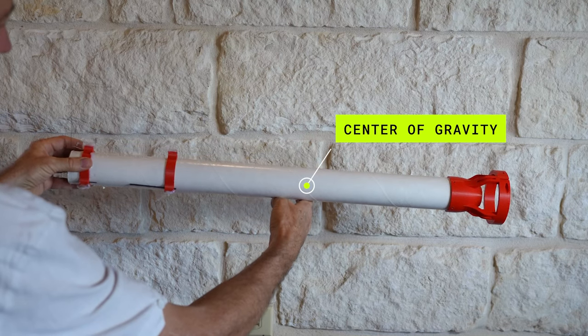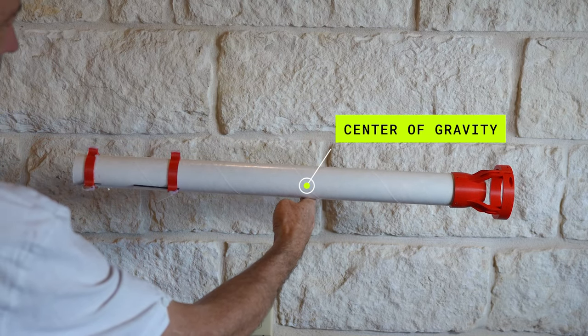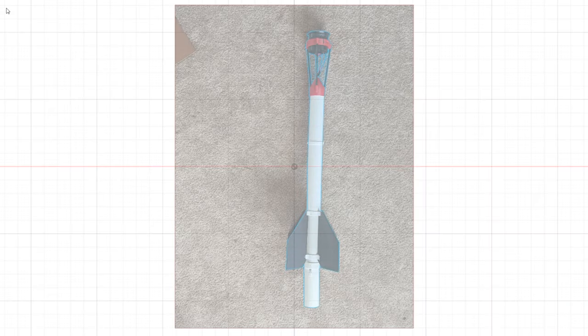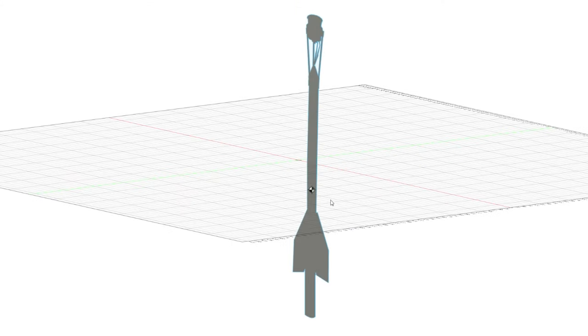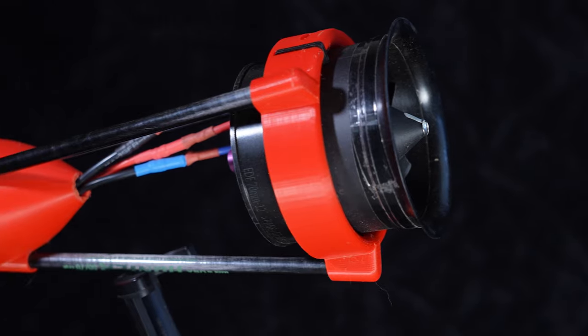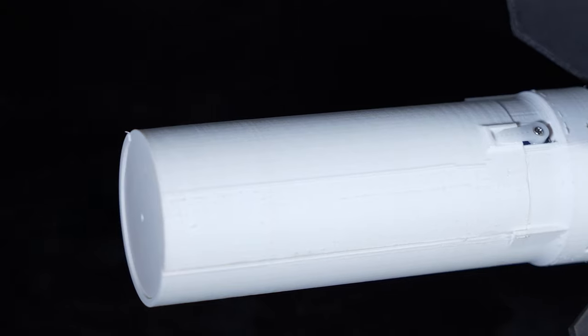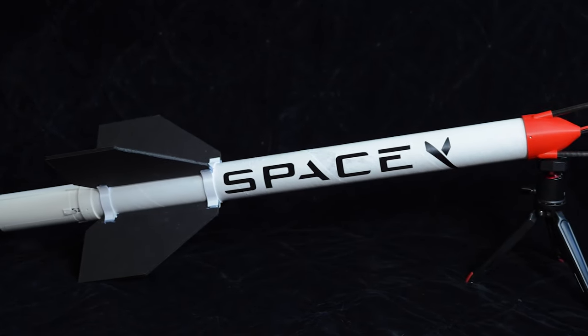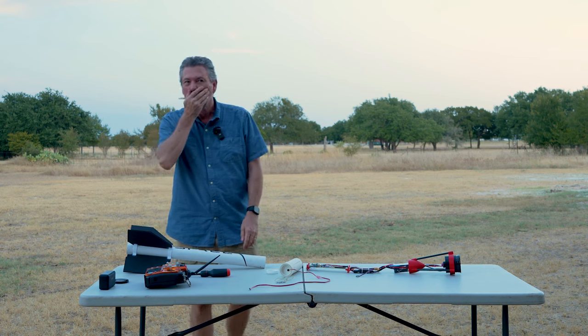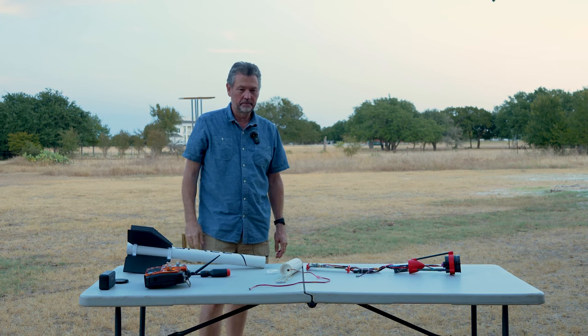By simply balancing the rocket we can find the center of gravity. The center of pressure is more difficult to determine, but a quick and dirty way is to create a 2D stencil of the rocket and find the center of mass of that shape — and doing this in CAD is quick and easy. The new design moves the engine further forward and uses lightweight plastic for the parachute enclosure, moving the center of gravity forward while keeping the center of pressure further to the rear. With these problems fixed, it was finally time for another launch.